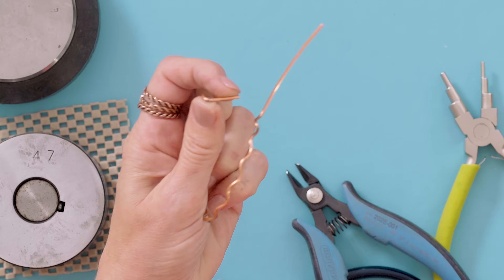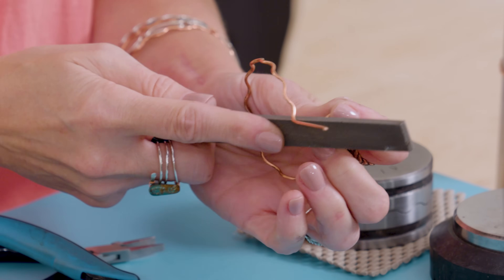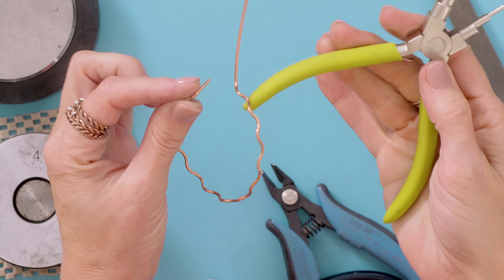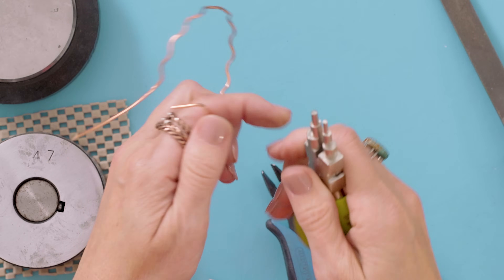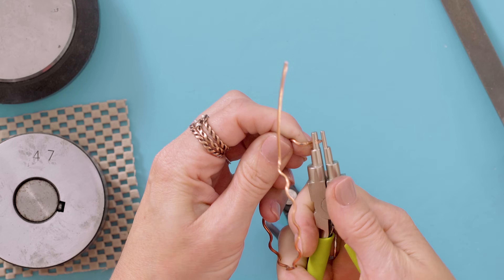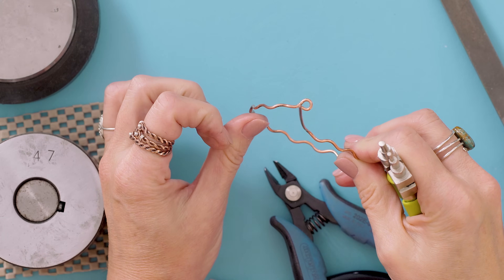I often will just take a little flat file and because it's copper I can smooth that out just a little bit. You can use an emery board - anything you have lying around is fine. I just happen to like to use a flat file. So then I'm going to use my bail shaping plier. The second one on here is right at about a four millimeter loop, so it works perfect for this. I'm going to grab this and bring this into a circle like so. See how that worked? Perfect.